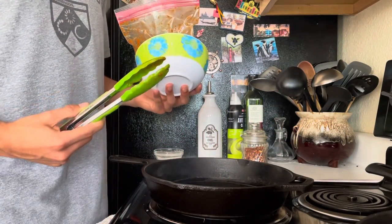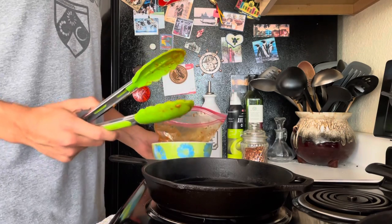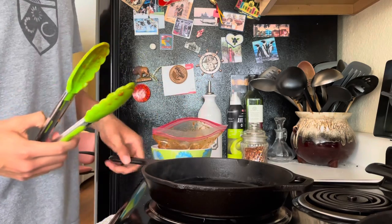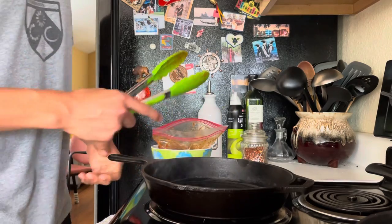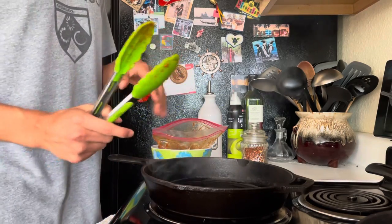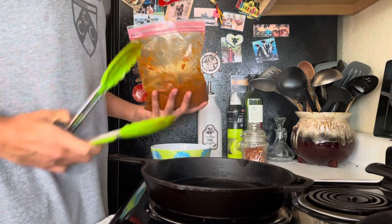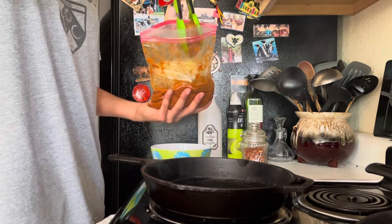We're back with the beef recipe. It has been marinating overnight, so we're in the morning now. Right here I have a cast iron that's been preheating fairly hot — it's on about a seven right now and it has some olive oil in it. Now we're going to be cooking the steak. I have some tongs and I'm just going to be taking the beef out of the marinade.